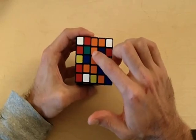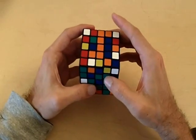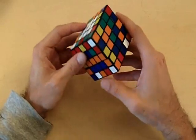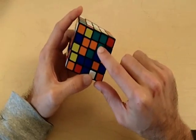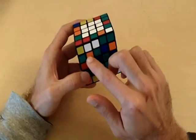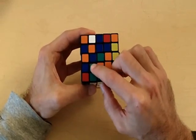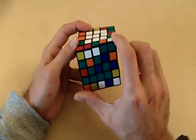Now we need to do the same exact thing and form another 3x1 block. However, this time I'm going to form the block not on the orange side of the cube, and then place it onto the orange side. Here we have a 2x1 block, so I'm going to place another corner piece into position to form a 3x1 block. Notice how the empty position is in the bottom left corner of this side, so I'm going to place this corner piece on the bottom left corner of its side as well.